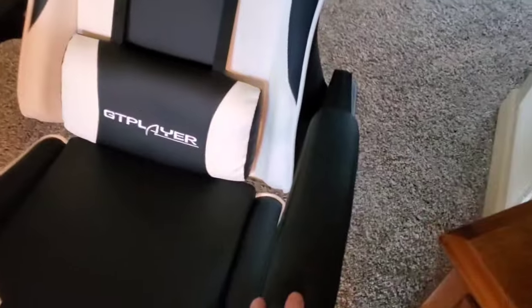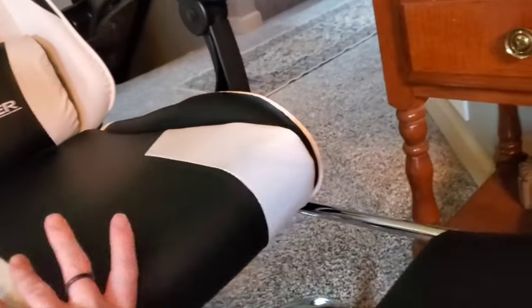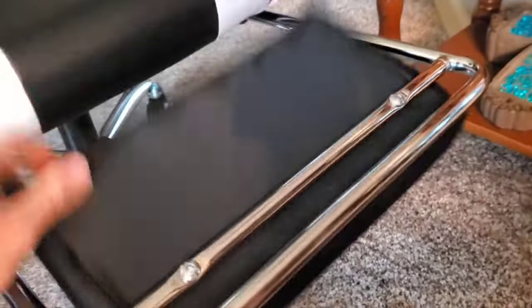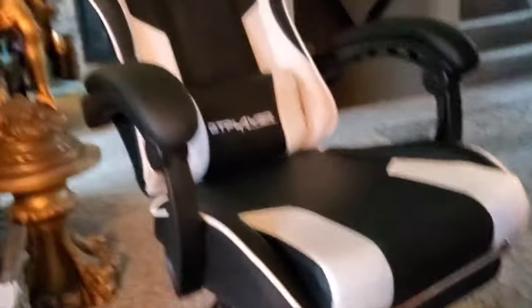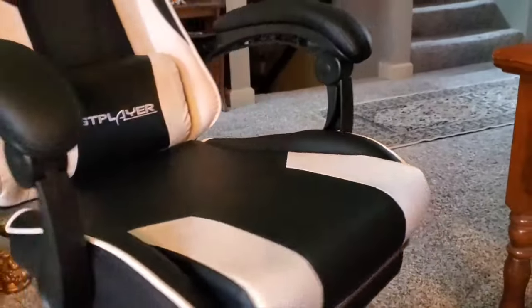The whole thing swivels around of course, the leg rest is super comfy and it does retract in. Let me see if I can do it with one foot — you have to flip the thing down and then push the rest in. There we go, that actually wasn't too bad. It just sits right underneath there like that, pretty nice. And now I can do the full 360 swivel — very, very nice.